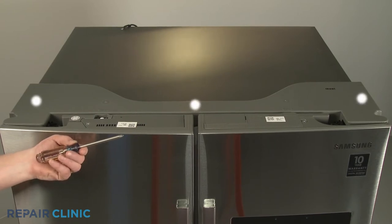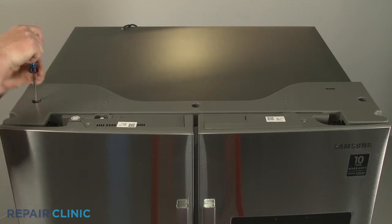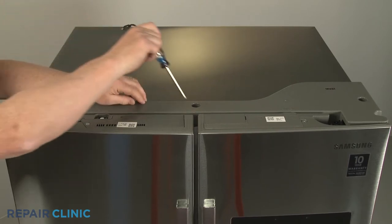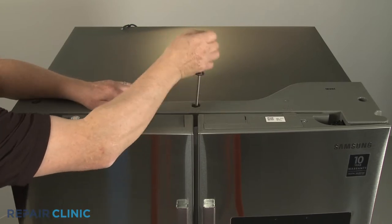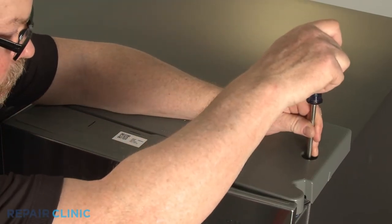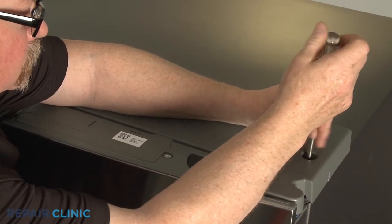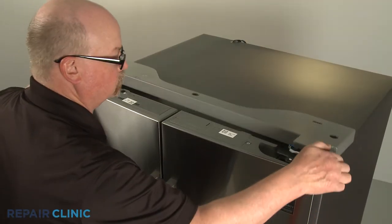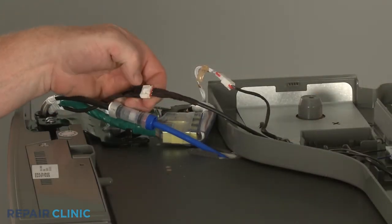Use the Phillips head screwdriver to unthread the three mounting screws securing the hinge cover. Disconnect the wire connectors so you can fully remove the cover.